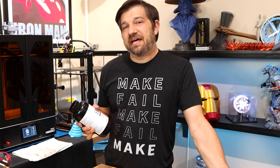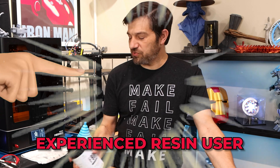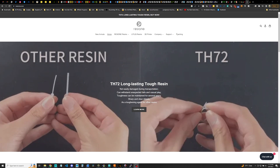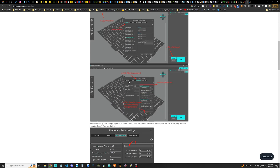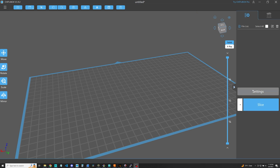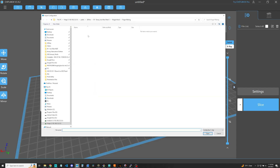Everywhere on the listings, you will find that this stuff is not easy to print with — it's only for experienced resin users, which I'm going to say I am for the sake of this video. The good news is they have a lot of settings on their website. You can find pretty much everything you need for almost any brand of printer. So I've downloaded the settings, imported them into my slicer. I'll show you how you find them on their website, download them, unzip them, import them, and then supposedly you should be able to print this stuff.